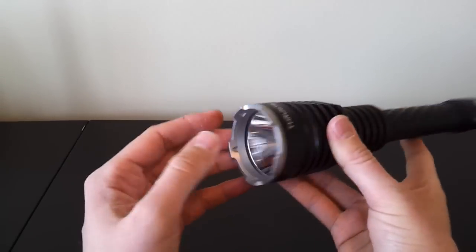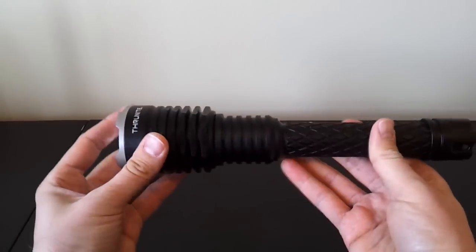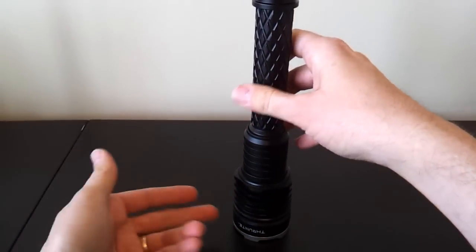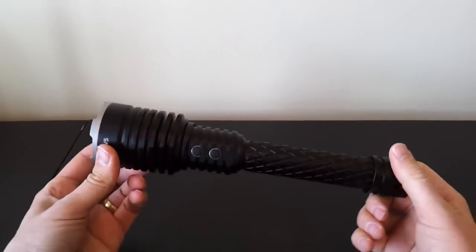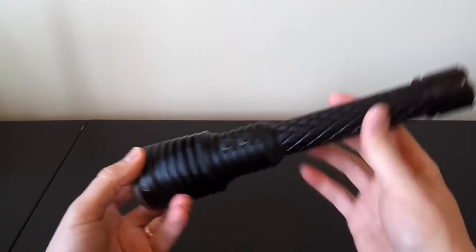There's also an anti-glare coating on the lens. You can see there's a bezel that looks very similar to the last one, cut out so you can see if the light is on when it's upside down, with a little extra crenellations probably for impact resistance. Physically, the light is a little bit longer, but the overall build looks very similar.